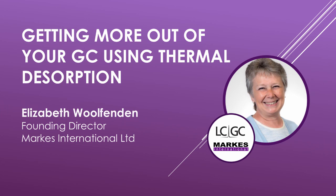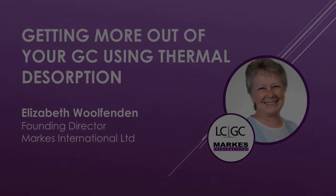Thank you for that informative overview, Elizabeth. I appreciate you being here today. This has been Roger Winters, Contributing Editor of LCGC. Thanks to all for listening. You've been listening to the LCGC Podcast, getting more out of your GC using thermal desorption. This podcast was brought to you by Marks International, a world leader in the manufacture of instrumentation and sampling equipment for thermal desorption. To find out more, please visit them on the web at www.marks.com.